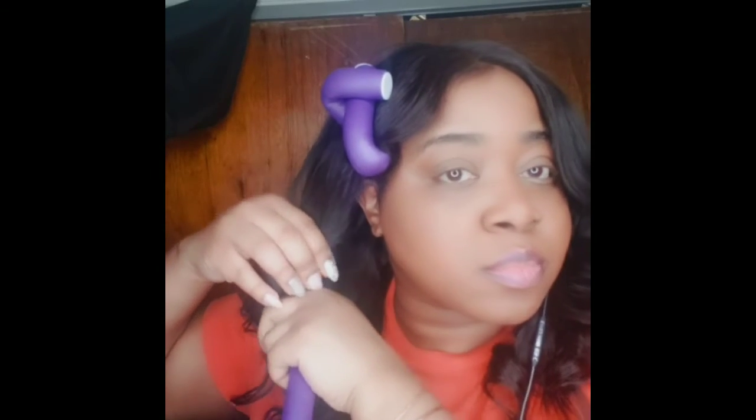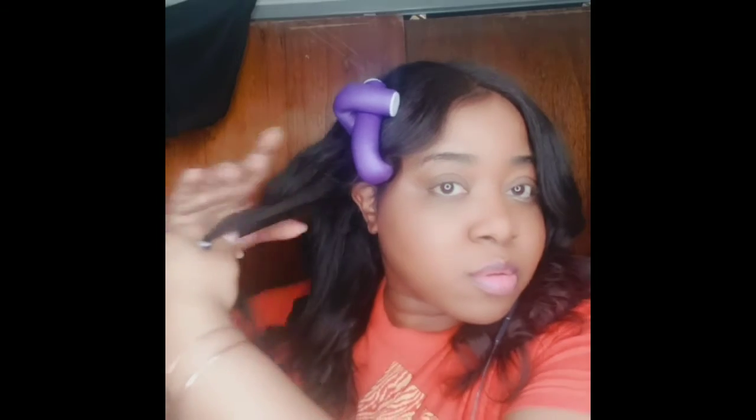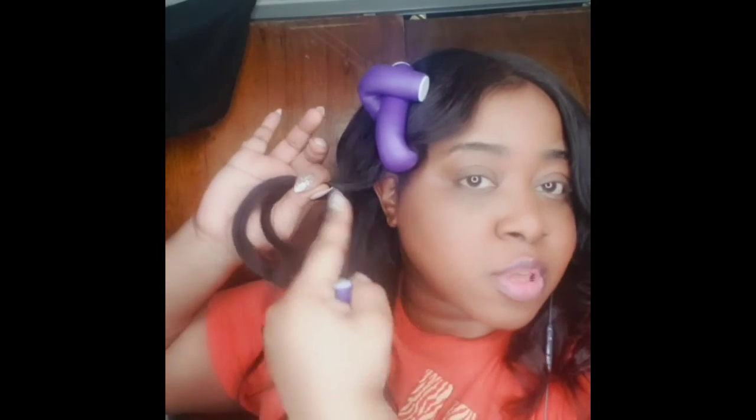As far as curling the back section, you're going to curl it basically the same way. You would split it in the middle and work on one side and then the other. So you split it in half like this — this side is going to be going back, curling away from your face. You would take a section from the bottom, whichever side you want to work on, taking a medium-sized section like this.